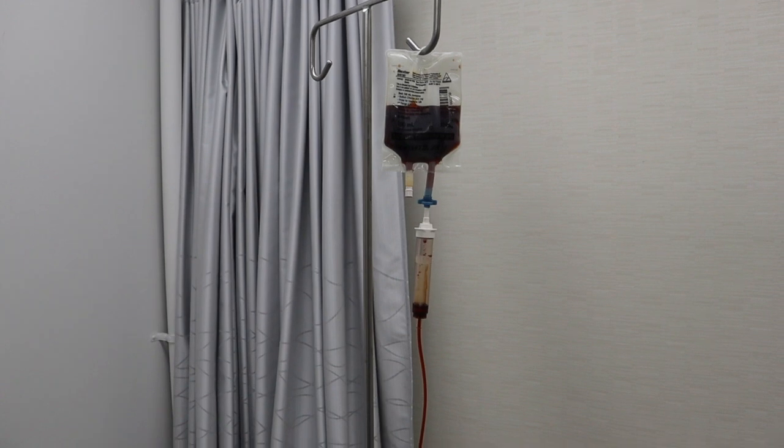An iron infusion is a great way to increase your body's supply of iron if oral supplements are not working for you or causing unwanted side effects. A liquid form of iron is infused directly into the bloodstream, allowing your body's iron stores to be replenished much faster than would be the case with oral supplementation.